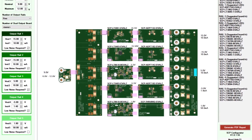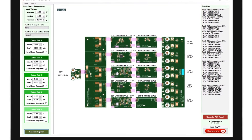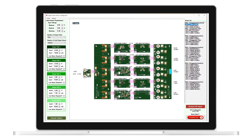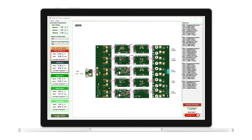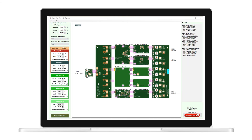By combining these thoughtfully designed, low-cost boards, the system designer can quickly develop and evaluate a complete power solution. The addition of the easy-to-use companion software tool, SCP Configurator, means that the signal chain system designer doesn't even need any power design expertise. With the SCP hardware and SCP Configurator tool, along with comprehensive engineering collateral, developing complete, robust signal chain system power designs is easier than ever before.